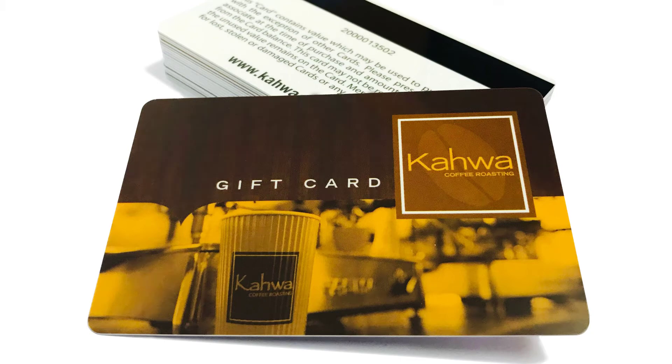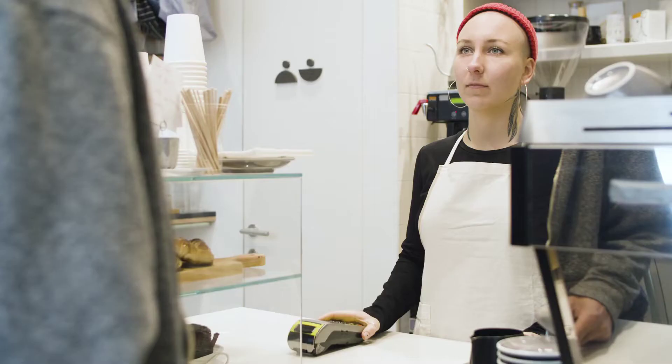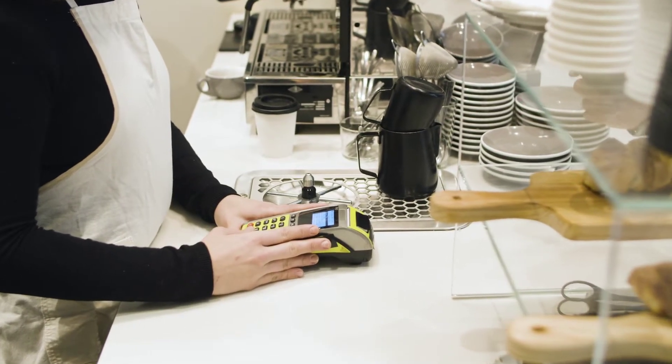Have you ever wondered how those little dark stripes on the back of your gift cards and loyalty cards work? Let's dive into the world of magnetic stripe cards. These mag stripes are more than just a design feature — they're the lifeblood of transactions at your favorite stores.